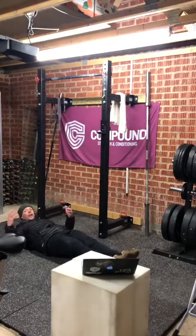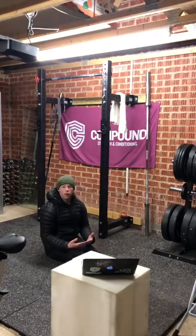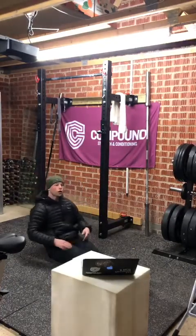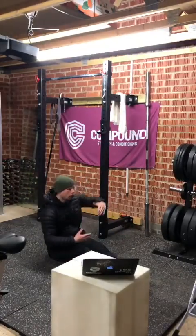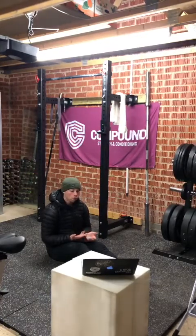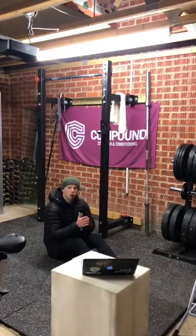After the 30 seconds, hands go back and straight into 10 hollow rocks. If you can't go straight in, take a second, pick those feet up, and go into the hollow rocks. I really want to focus on the lower back being pushed into the floor — your core drives that. If you can't hold a full dish position, bring your hands in to shorten the rocking distance, or keep it as a static hold, or bring your feet slightly in. Ten rocks — key focus is lower back staying pressed to the floor.